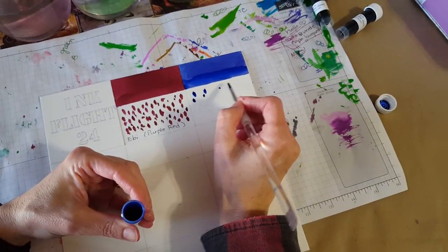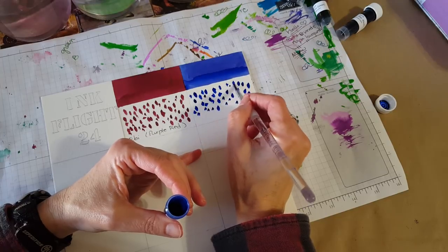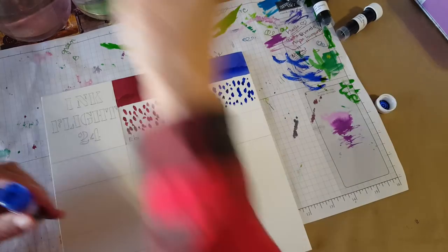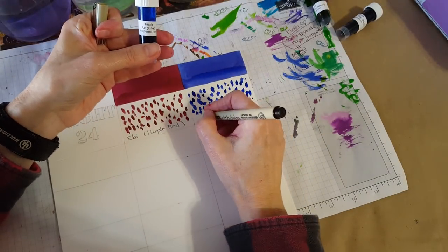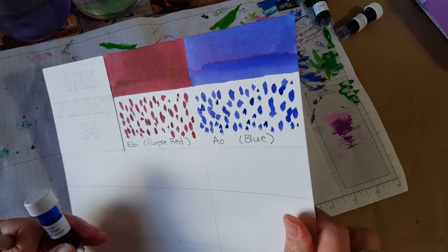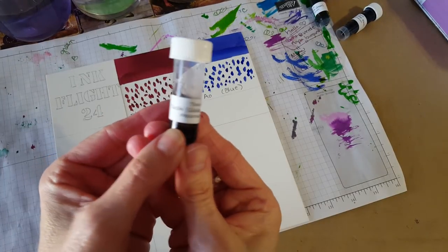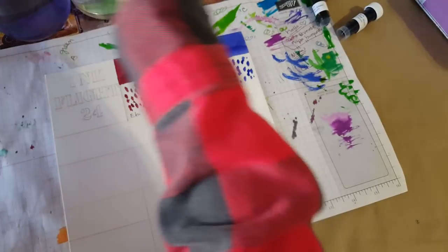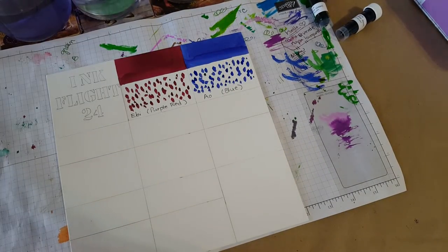Now for the dabs. I used to try to get this just exactly the same every time — it's just impossible, so I finally learned to just do it similar. The main thing is getting it on there, letting it dry, and then coming back in and putting water to see how it reacts — how water resistant it is or how much it moves around. It's a bright blue and it's got some kind of red sheening going on!